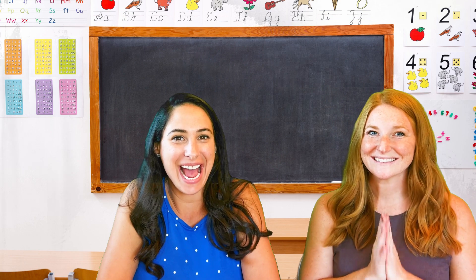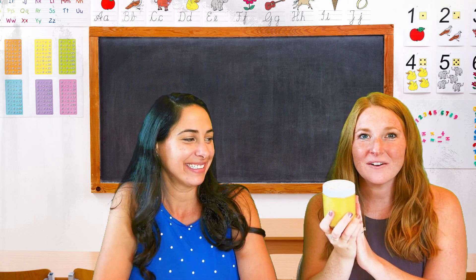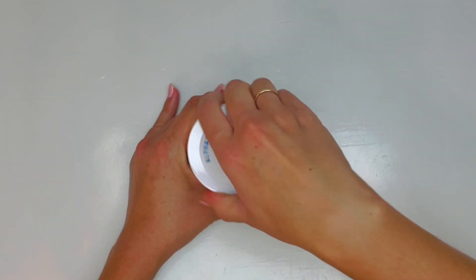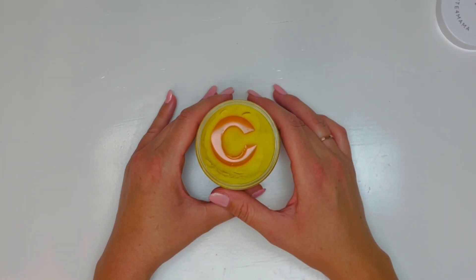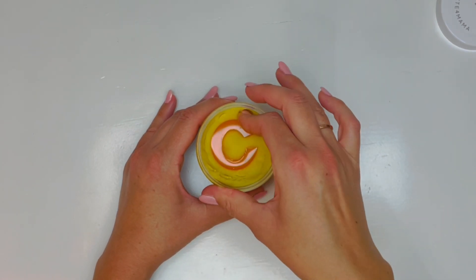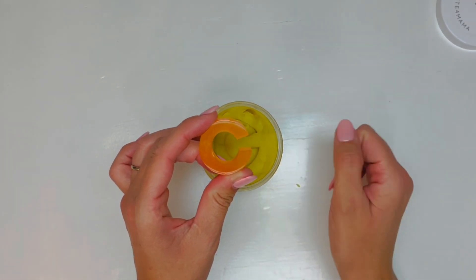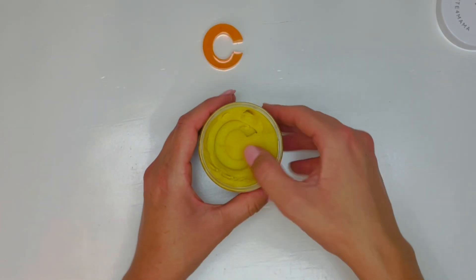Now it's our favorite time of the day — it's alpha surprise time! Go ahead and get your alpha surprise jar of Play-Doh out and have the best time exploring your mini objects. I cannot wait to see what letter we have. It's a C! Remember, C says K. Can you make that sound and trace the C with your finger? C says K. I always love C's because they look almost like a circle — they're just missing one little piece right here.